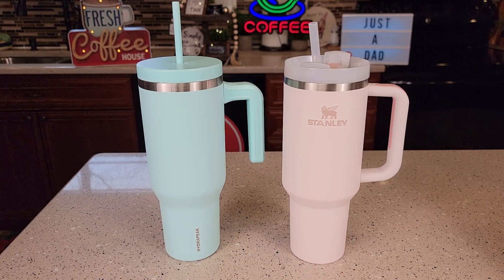Hello everyone, this is Just a Dad. Today I'm going to do a comparison between these two 40 ounce tumblers. On the left I got the Hydropeak 40 ounce tumbler called the Voyager, and on the right I got the Stanley. This is the Quincher H2.0 Flow State. The Stanley is rose quartz and the Hydropeak is alpine color.